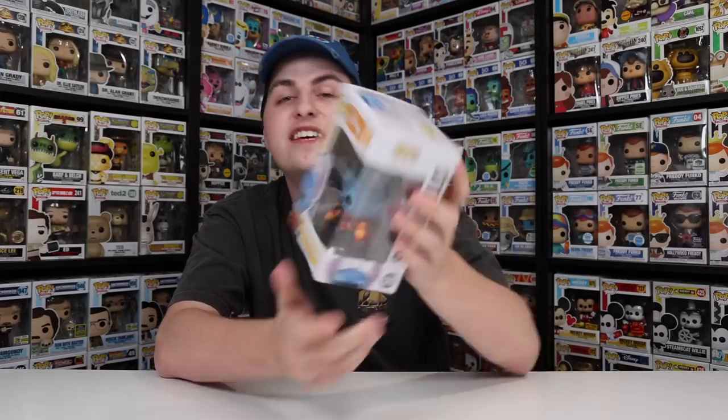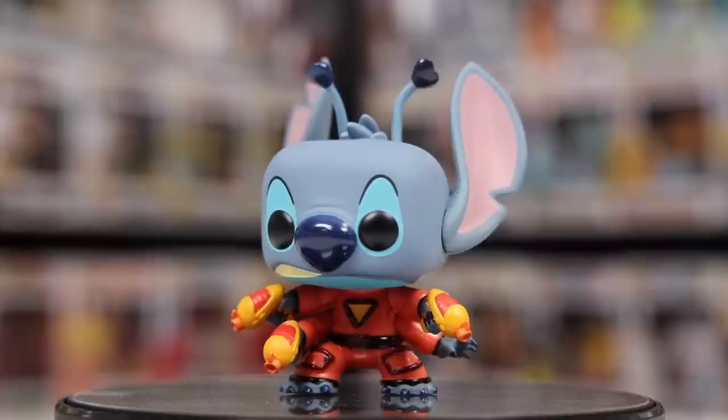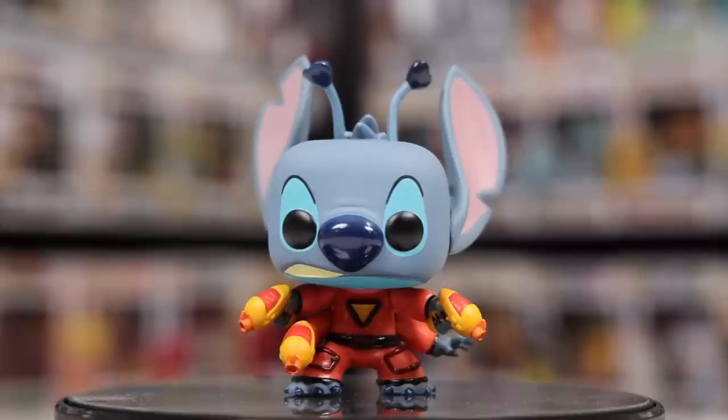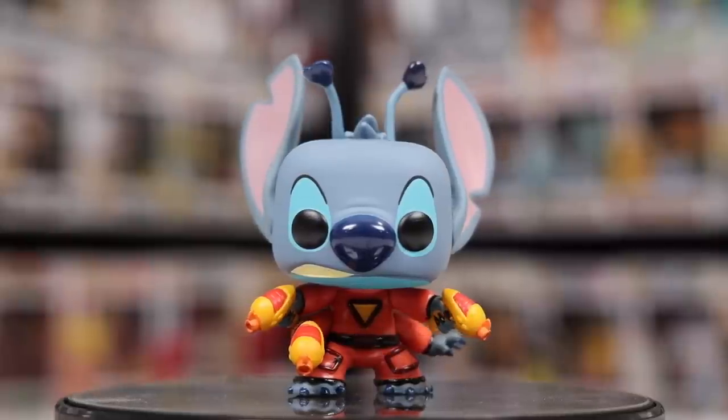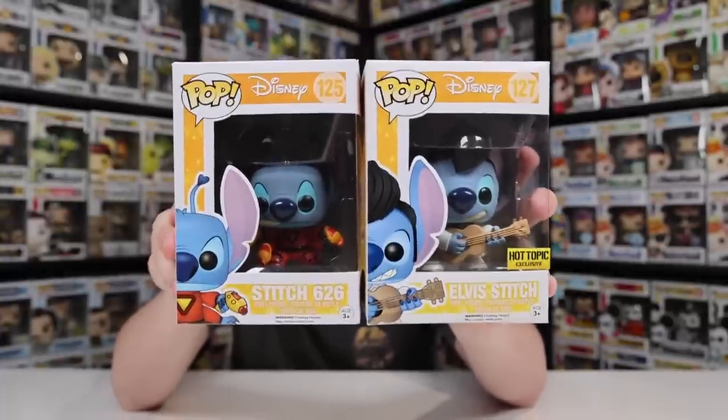The next Stitch figure in my collection, also probably the second one to release, was this Stitch 626. This is right when Funko started making Stitch's very own line, and in this one we actually got Lilo, Stitch 626, Scrump, as well as Elvis Stitch — he's actually right here. These two released right around the exact same time, and I'm so glad that I got both of them.